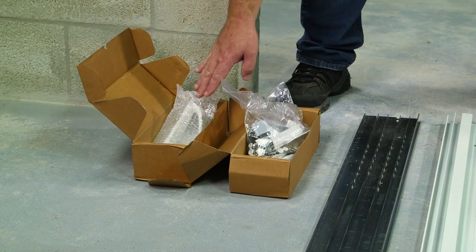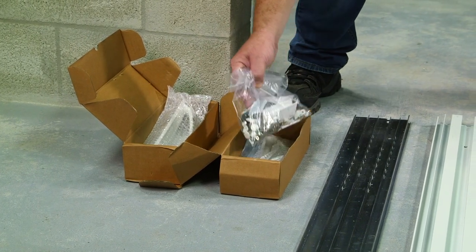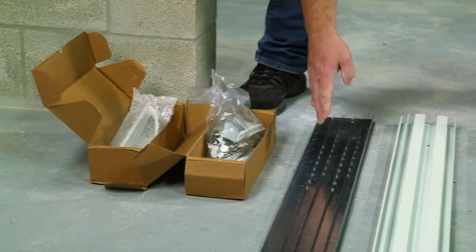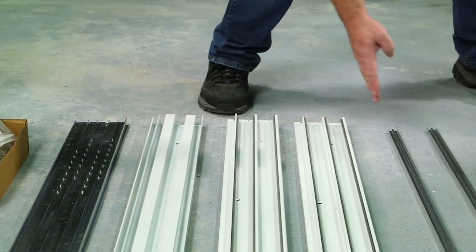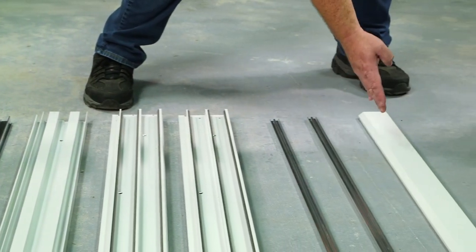Starting with our boxes, we have our handles and all the components we need to assemble the frame, our track, our header, our left and right jams, our track covers, and the seal adapter.